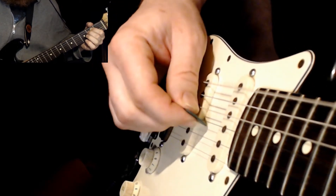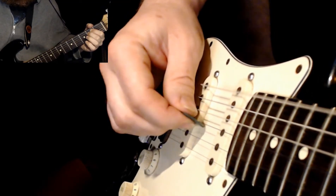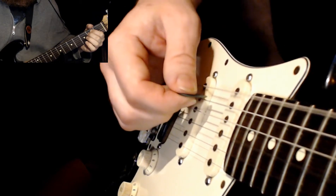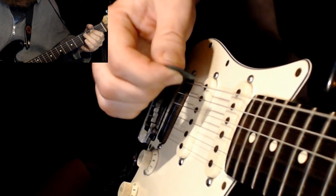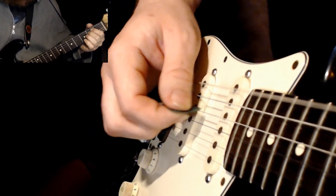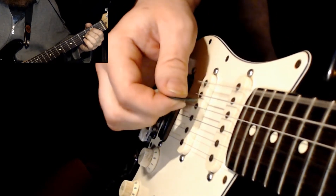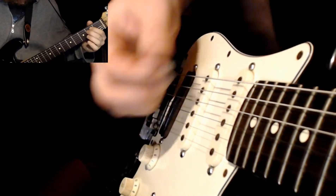You would just down, down, down and up, up, up. And the same principle applies if you add a fifth — down on a low turnaround, up on a high turnaround — and the same thing if you did all six strings.